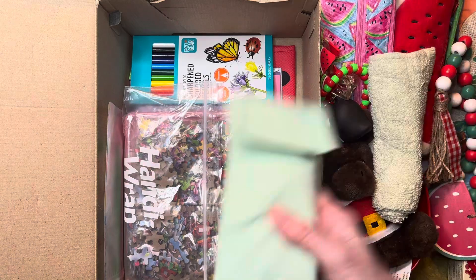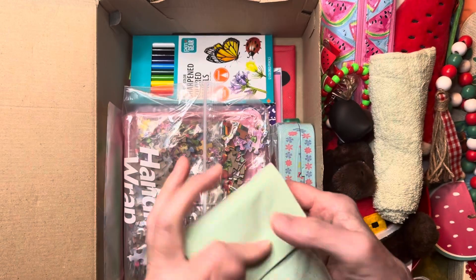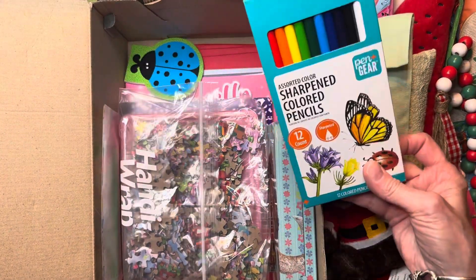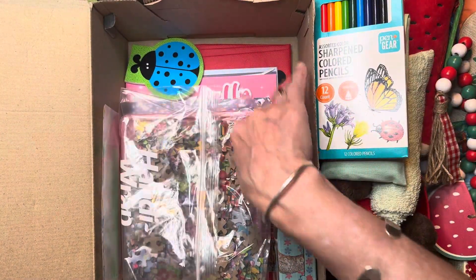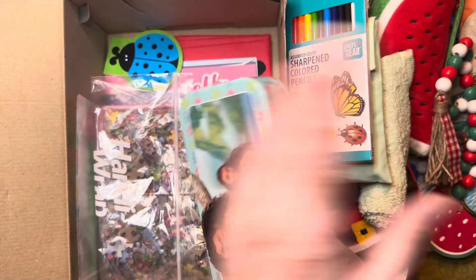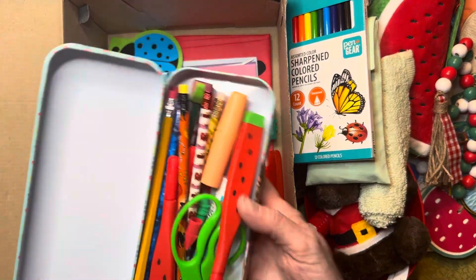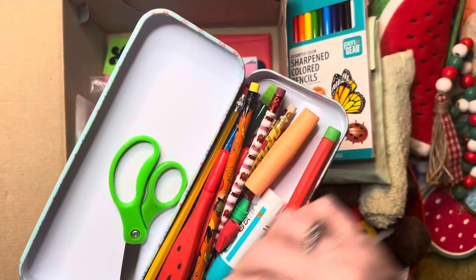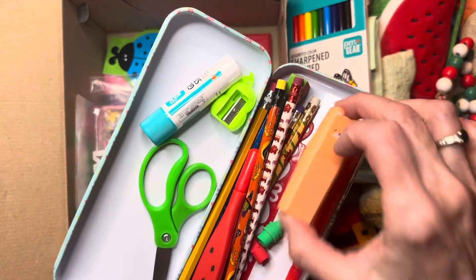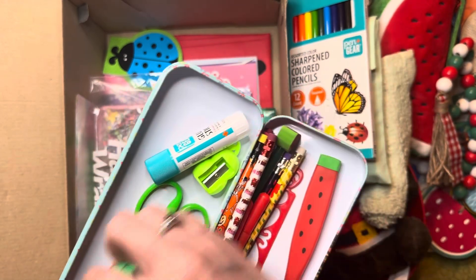She has her washcloth and a privacy pouch. Inside the privacy pouch are reusable washable sanitary pads. She also has colored pencils, and in her pencil box she has green scissors for the watermelon theme, a green sharpener, a glue stick, a highlighter, and some cap erasers.